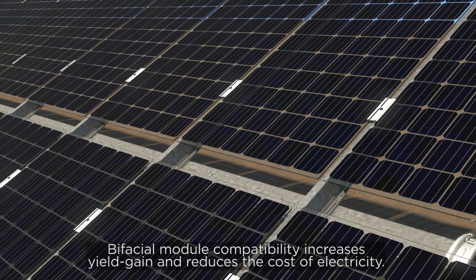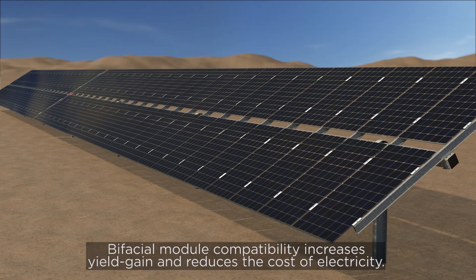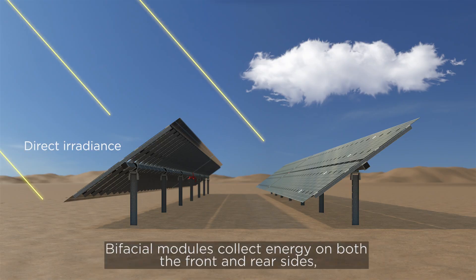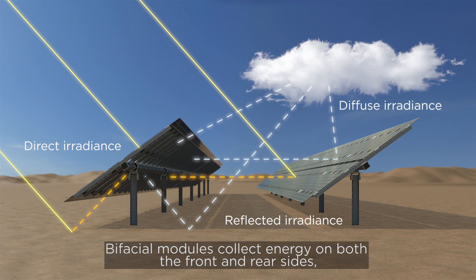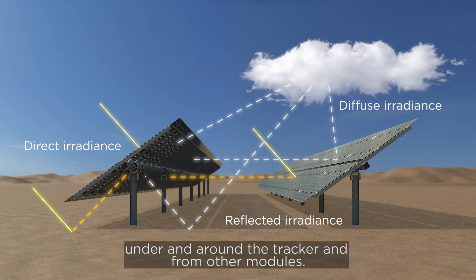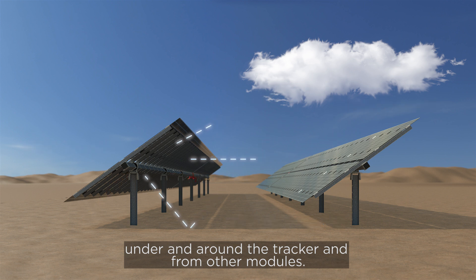SF7 Bifacial Single Axis Tracker. Bifacial module compatibility increases yield gain and reduces the cost of electricity. Bifacial modules collect energy on both the front and rear sides, capturing reflected irradiance from the ground surface under and around the tracker and from other modules.